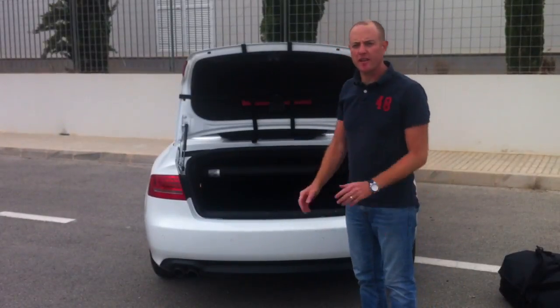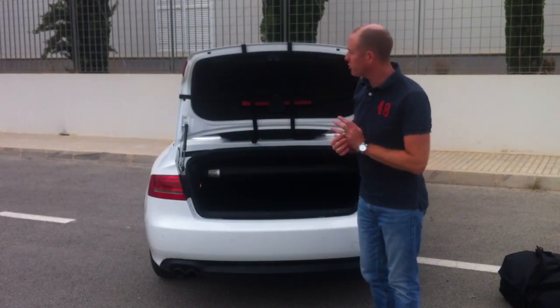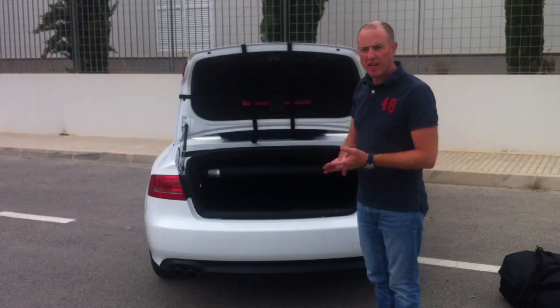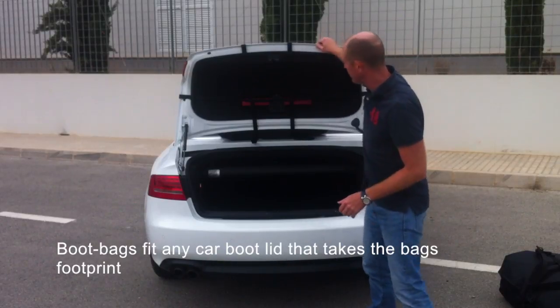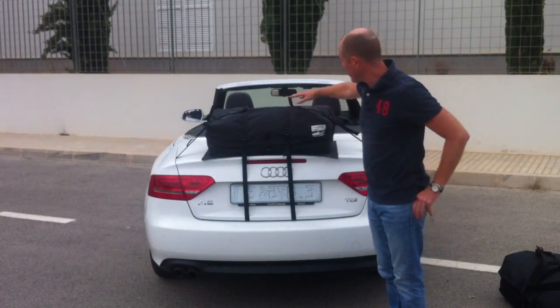Hi, I'm Anthony from bootbag.com and in this short film I'm just going to give you an overview of bootbag. Bootbag is a waterproof luggage bag that's strapped to the boot lid of any saloon, coupe or convertible. We make two models — the straps loop around your boot lid. This is a bootbag original that we've attached to this Audi A5 Cabriolet.